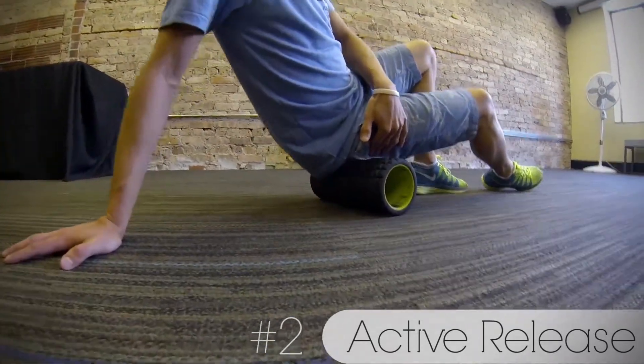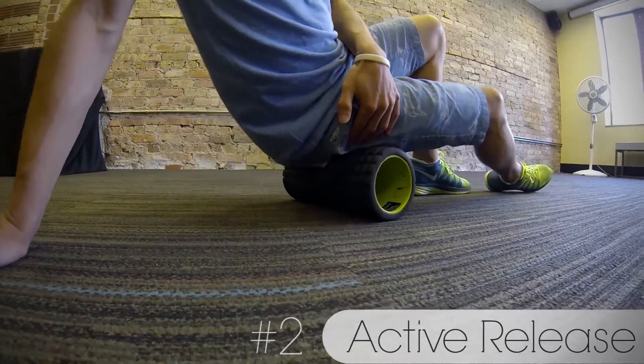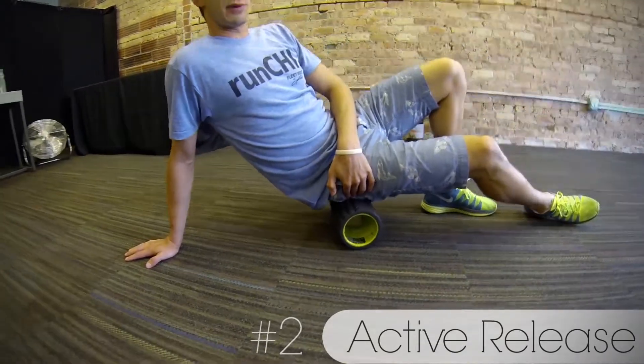When I'm foam rolling along my piriformis, I'm doing just about maybe four or five inches of rolling. And this is a great way to loosen off that piriformis.